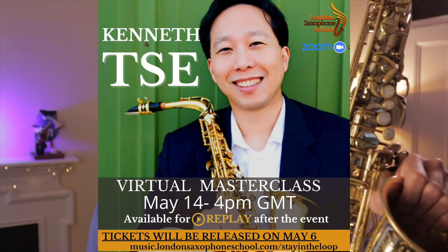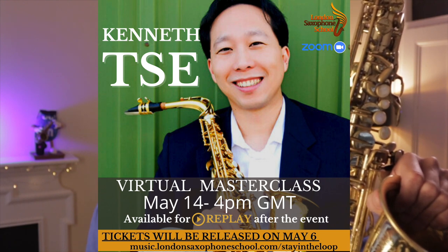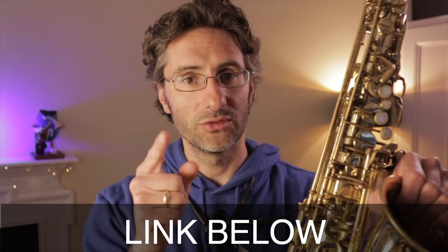I'm super pleased to announce our next guest for our next Saxophone Jazz Masterclass taking place on May 14th. That is going to be Kenneth Che, who is the world's leading classical player. You have to check him out — he's an amazing player. We're going to learn a lot from him. If you're interested in learning more, I'll leave the link here below in the description and I hope to see you there.